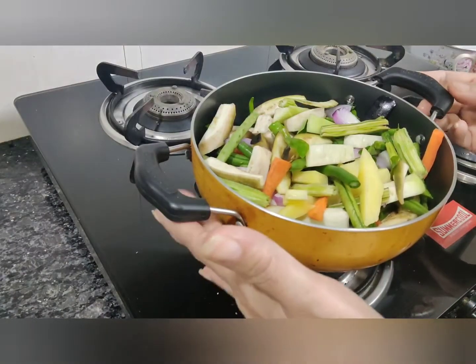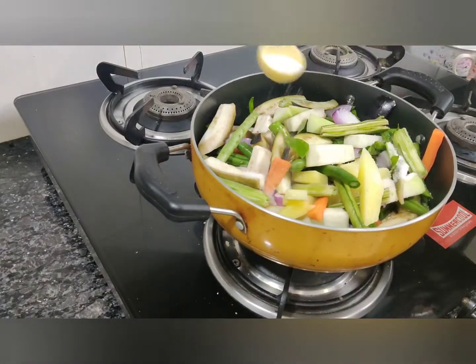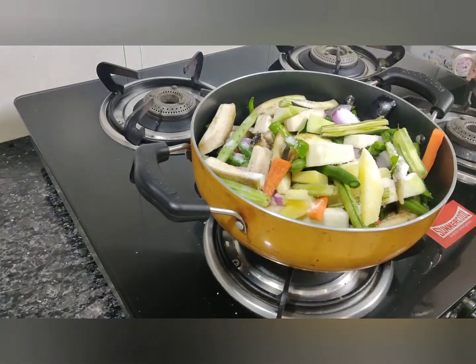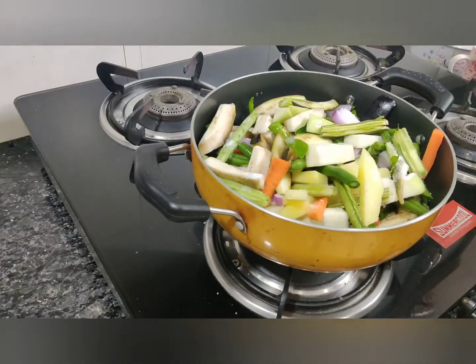We put all our vegetables along with the green chillies and the curry leaves into the kadai, and we are going to put one teaspoon of salt and half a cup of water for it to get cooked. Remember, we don't want too much water in this.